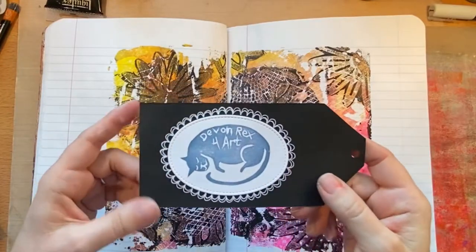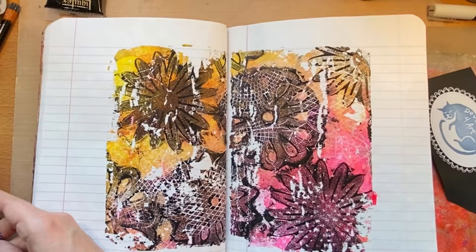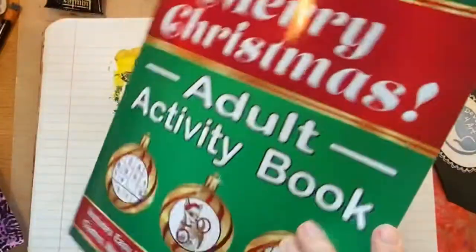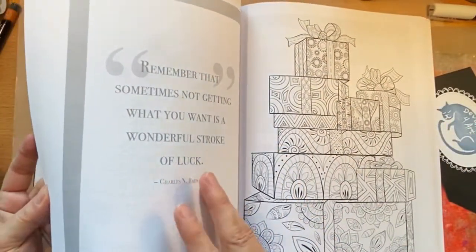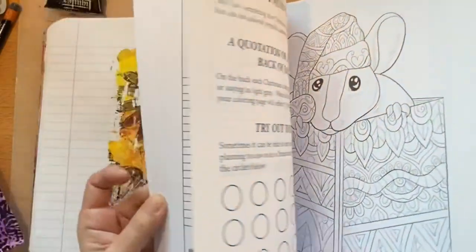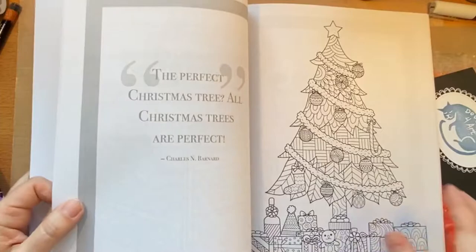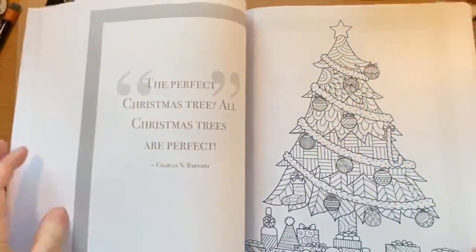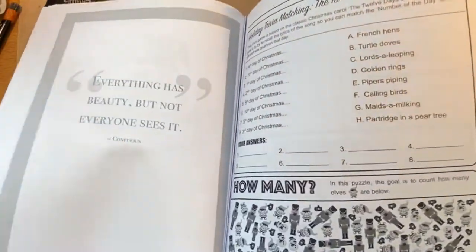Hey, Devon Rexford here. So I was doing a bit of jelly plating and I was thinking about adding some to some Happy Mail. I was looking for some coloring pages to add to the Happy Mail and I found this Christmas book that I had bought. There were lots of good little sayings on the opposite side of some of the coloring pages — it's just an activity book. So I decided to take these out to include in my Happy Mail and I decided to colorize some of the sayings. I did a few of those and I'm going to show that now.